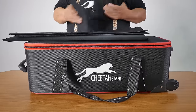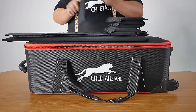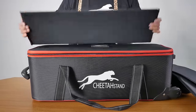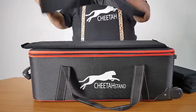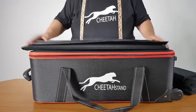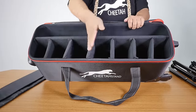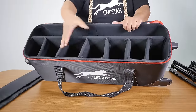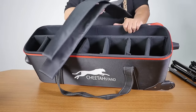Inside we have six Velcro padded dividers, and we have one long divider going all the way across. We also have two soft padding pieces to protect your equipment. With the divider inside — one half all the way across — you can fit six individual compartments, or up to seven. You can adjust the width depending on what equipment you're storing.